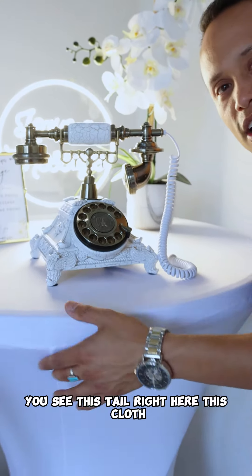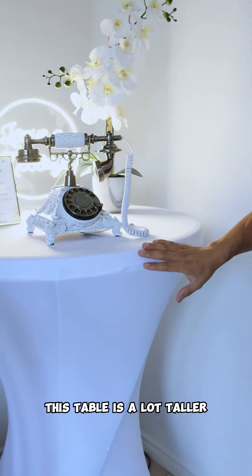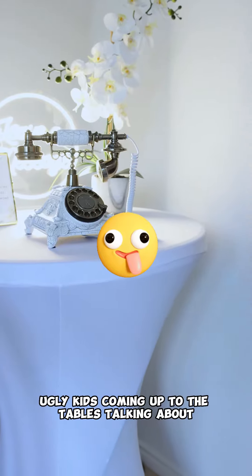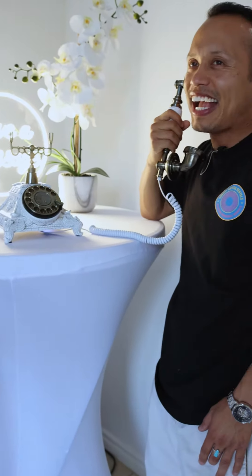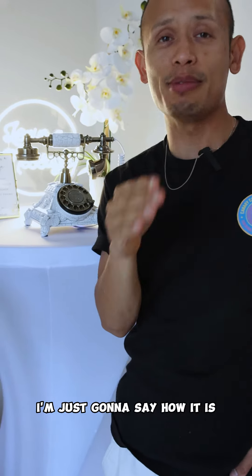This table right here — this cloth, I got it from my mom's house. You see, this table is a lot taller, so we don't have those little kids coming up to the tables. This is raw, we're not going to edit this — I'm just going to say how it is.